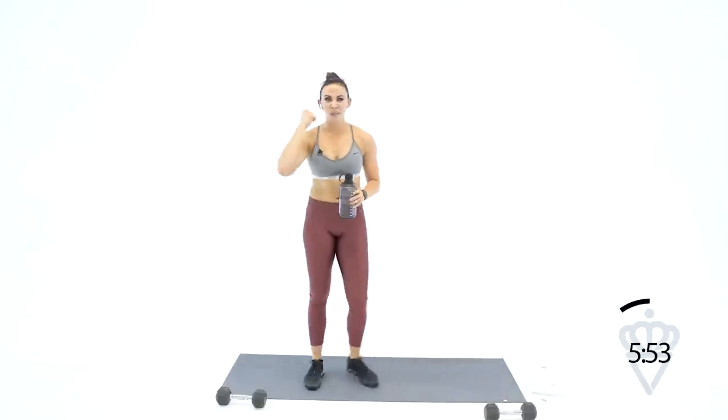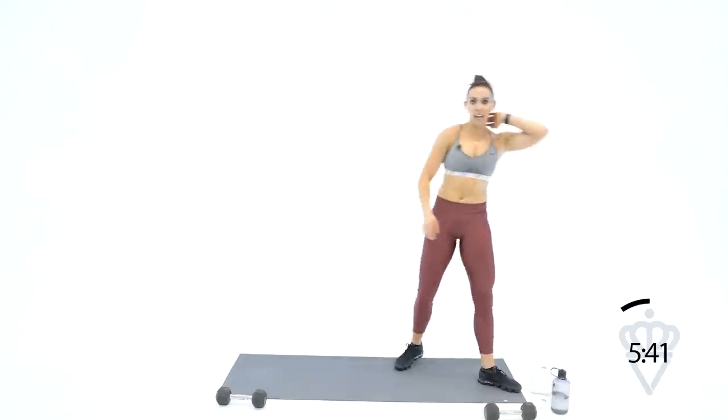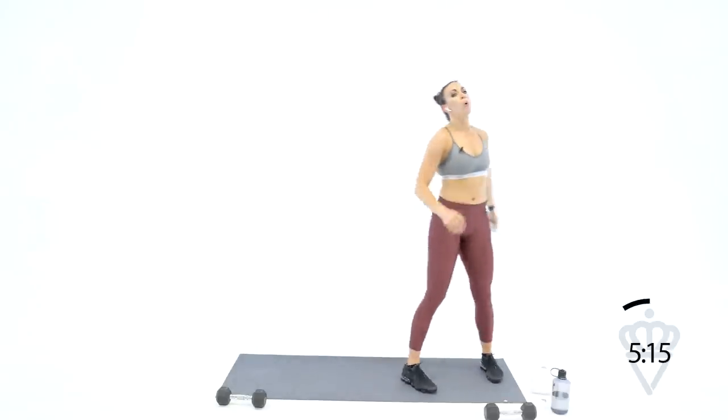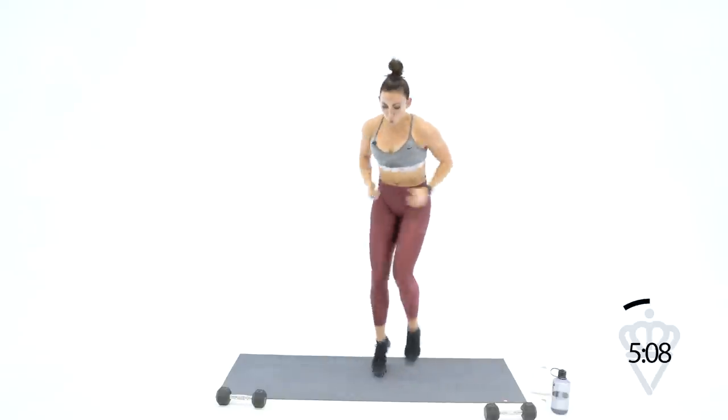Last two minutes — you're going 10 seconds of work, 10 seconds rest. This is all out. Five seconds — high knees, two, one. Ten seconds at a time, that means you go crazy. Ten seconds — five, four, three, two, one. Rest — walk it out, side to side. Five seconds — you're going to go again, even harder this time. Two, one, let's go — go, go, go, go, go. Five, four, three, two, one — rest. Good job, walk it out.